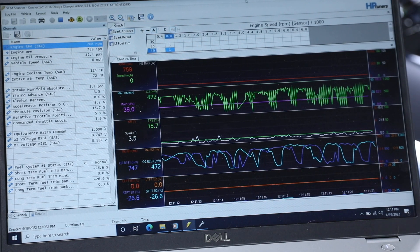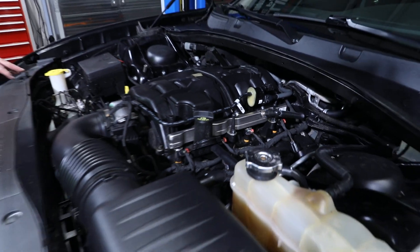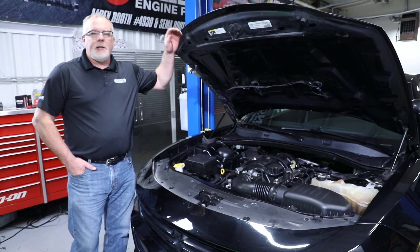Now we're actually reading some decent data. It went into closed loop finally. As you can see, the engine runs great — no valve train noise. Looks like this project's a wrap.